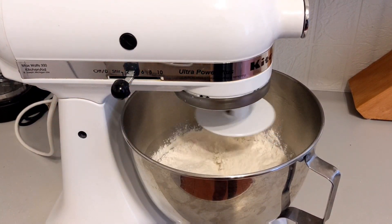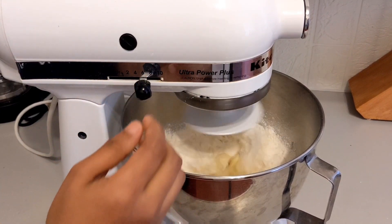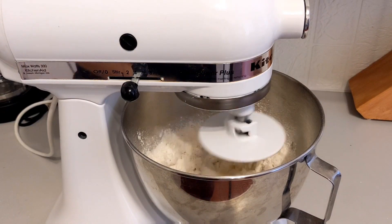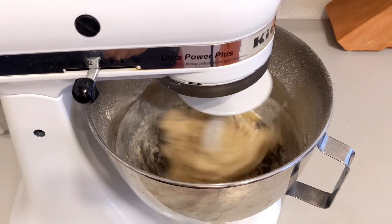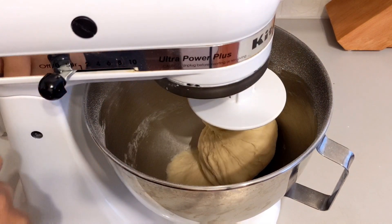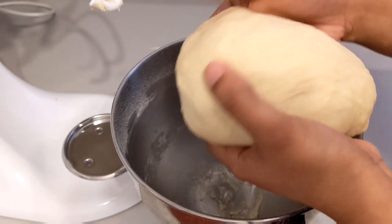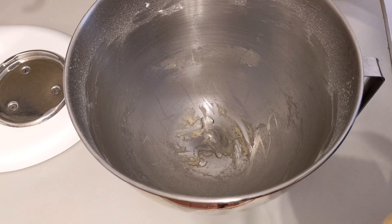I'm using a stand mixer. If you have a stand mixer, you will need to mix it for about 10 minutes. After mixing, add a little oil to the bowl and spread it around.